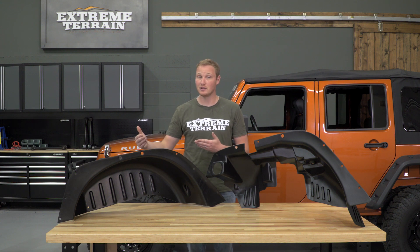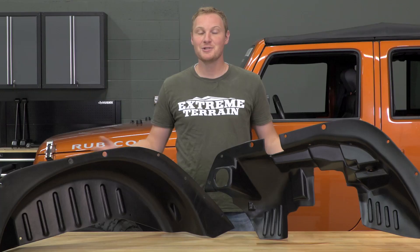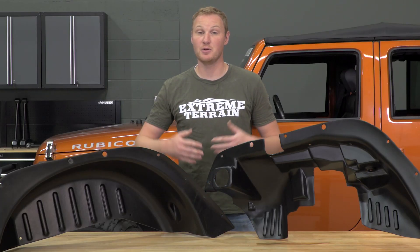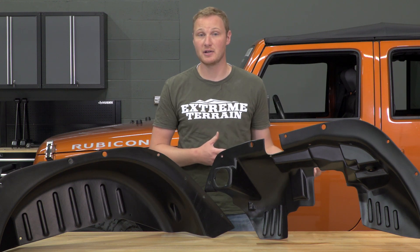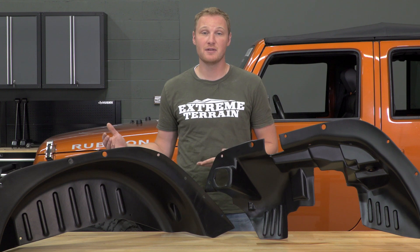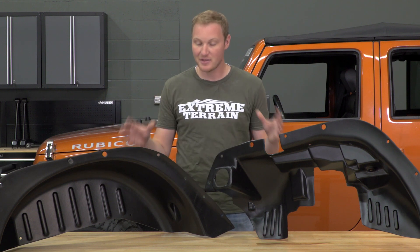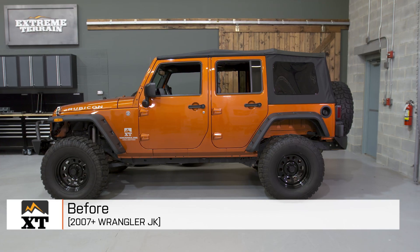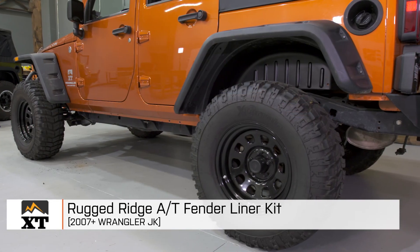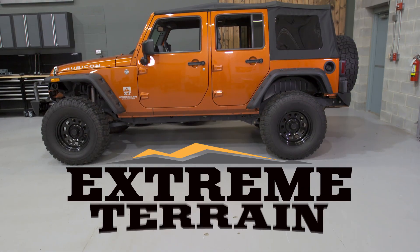You are going to pay a little bit for that convenience, but it comes down to what you want on your Jeep. So if you're running the Rugged Ridge AT fender flare kit and either don't have your factory inner fender liners or don't want to modify them, but you want to run a set of inner fender liners to keep junk and mud out of your engine bay, this is a really nice set. That's my review of the Rugged Ridge AT fender liner kit fitting all 2007 to 2016 JKs, available right here at extremeterrain.com.